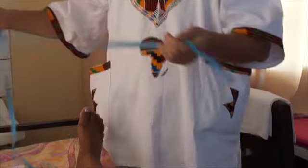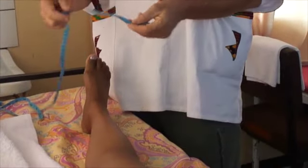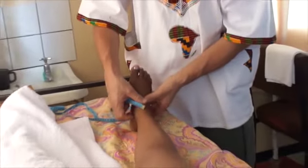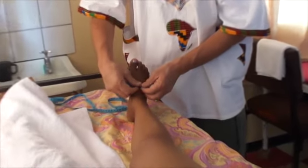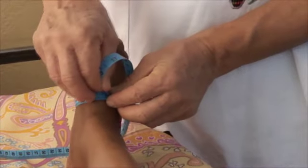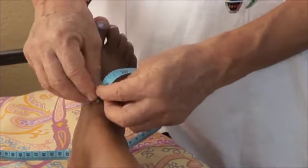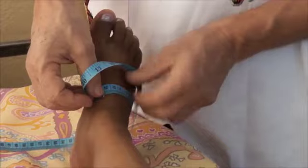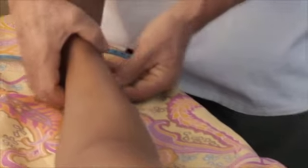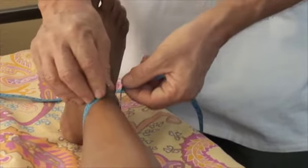Before working on the edema, we take some measurements. It's just a normal tailor measurement. You go to the highest part of the foot and you measure it. Without pulling, just keep it close and you measure. Another good point is here, just above the malleoli.